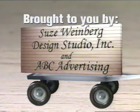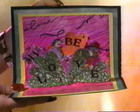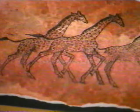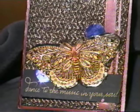This crafting video is brought to you by Suze Weinberg Design Studio, Inc. and ABC Advertising. Welcome to Backgrounds Into the Forefront with Suze Weinberg. Suze is a well-known designer and rubber stamp artist who has brought many dynamic and exciting products and techniques to the rubber stamp and crafting industry.